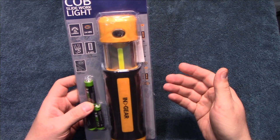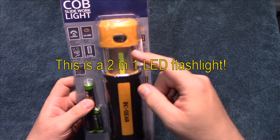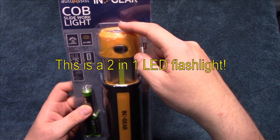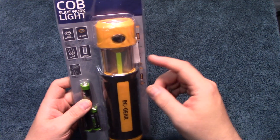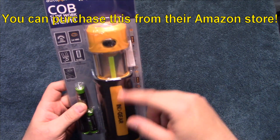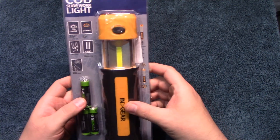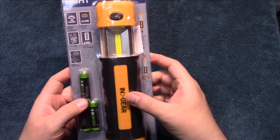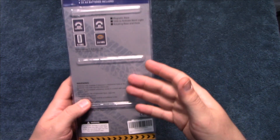This comes with everything you need to get started right out of the package. The COB light is 200 lumens and the LED flashlight is 80 lumens. You can run nine hours on the COB light and 24 hours on the flashlight. That's pretty impressive running on three double-A cells, which come included.